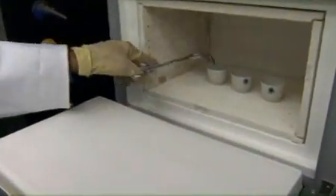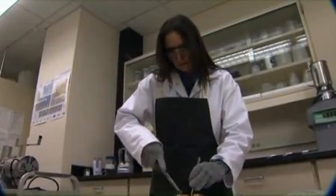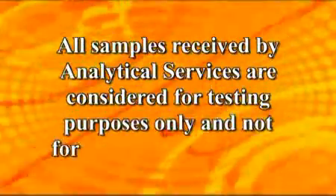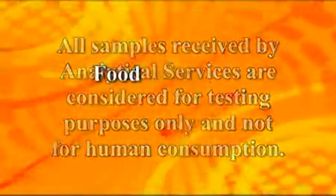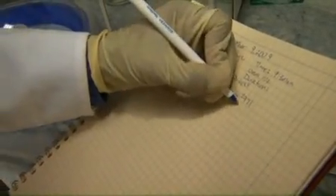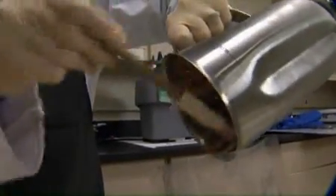The good laboratory practices associated with safety and personal protective equipment represented in this video are simply the safety requirements of the FAPC analytical services laboratories. Furthermore, all samples received by analytical services are considered to be for testing purposes only and not for human consumption. Therefore, food safety and handling procedures do not apply.